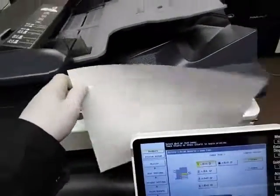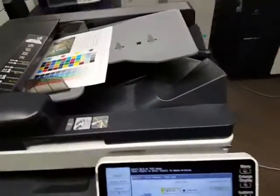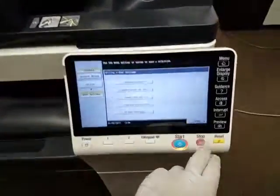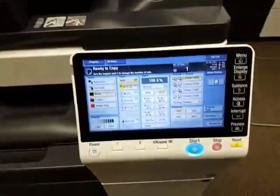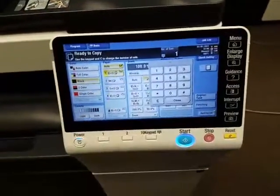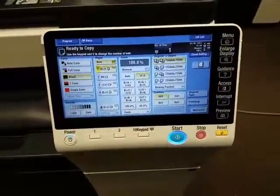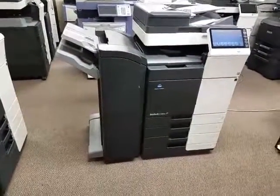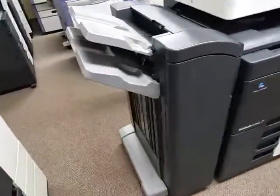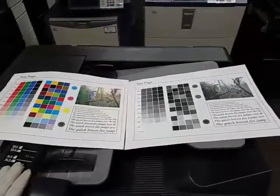I'm going to go ahead and run this through the document feeder. Always remember to keep the tabs touching the paper so it goes in straight. I'm going to exit the screen, and for this demo I'm just going to make a black and white copy, since you already saw the quality in color. I'll just do one — all soft-touch buttons, very nice display, it feels like you're using a tablet. I'll hit the copy button. Very fast document feeder. There you have it — here is the black and white version of the color copy, as you can see, identical copy, but of course it's on black and white.